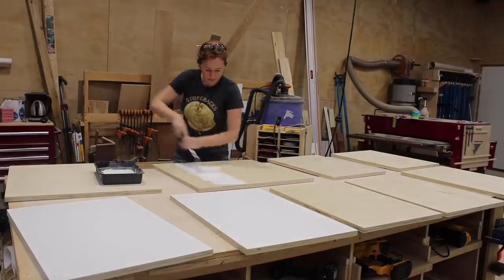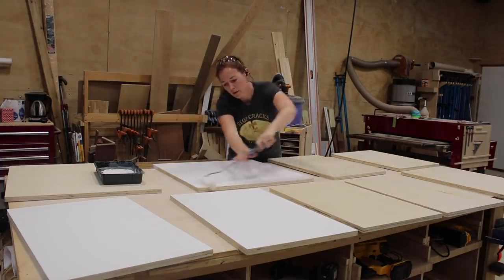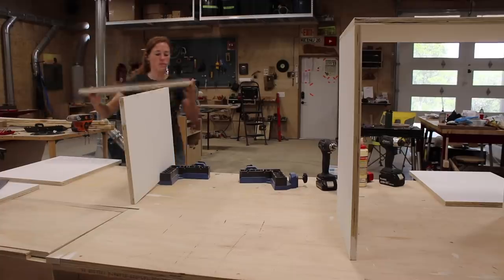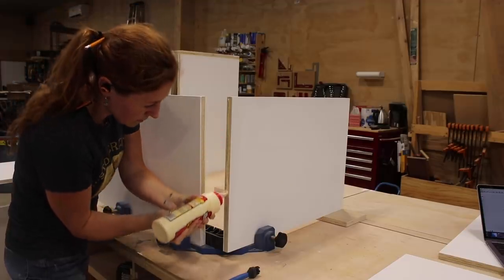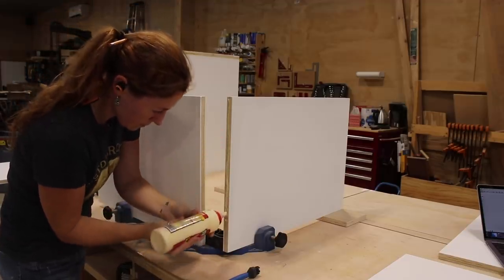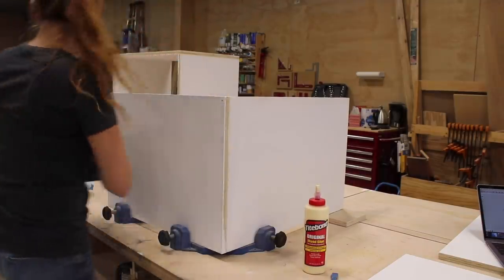I don't know why, but it just felt kind of funny doing all of the finishing as my second step. When it came to assembling, I pulled out two of my right-angle clamped jigs and grabbed the side to attach to the top. Since this project will be indoors I stuck with using Titebond original wood glue, then pre-drilled and attached with screws.